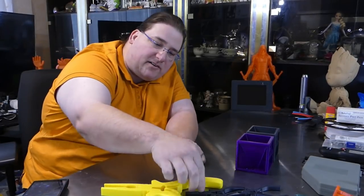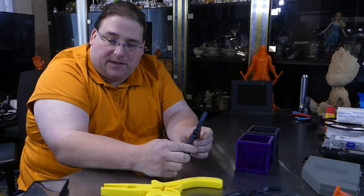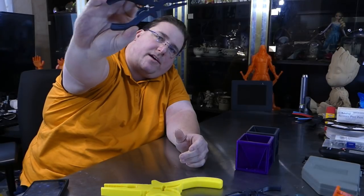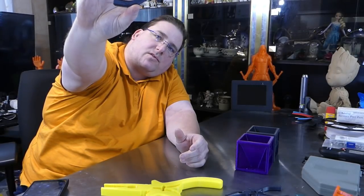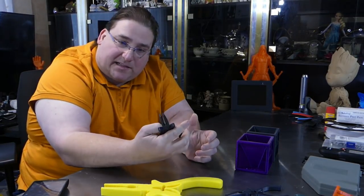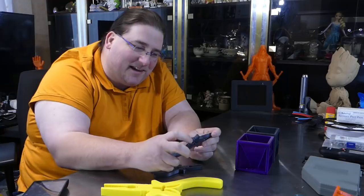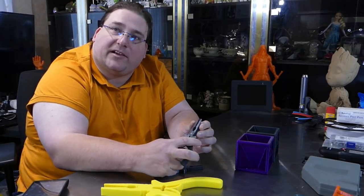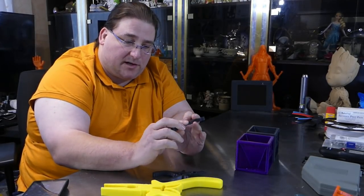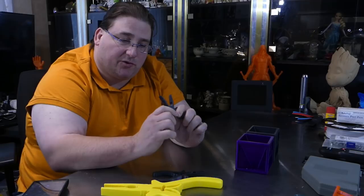Next up — pliers. This is by Sean Gano, thing number 2749597 on Thingiverse. These are self-opening pliers. They have little springy portions in the middle so when you squeeze them and let go, they reopen themselves automatically. They only took a slight bit of cleanup on the parts that join together.